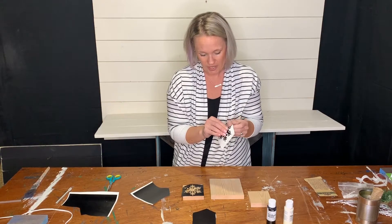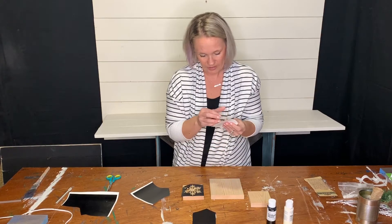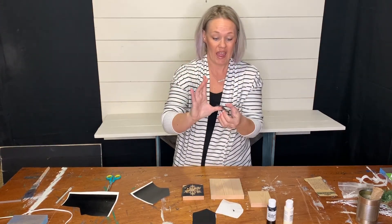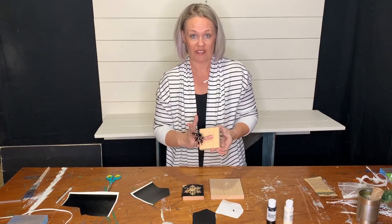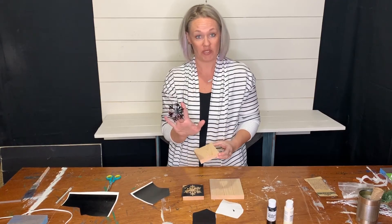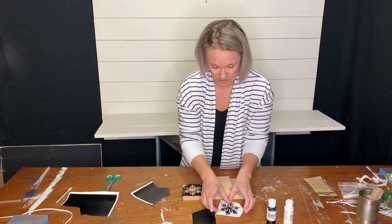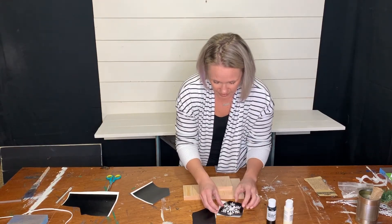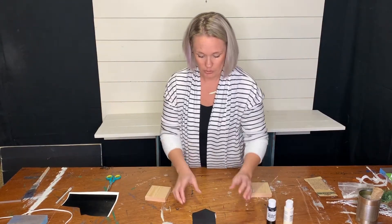Once you get it at a certain angle where you're not pulling against it, it will come right off. So the second way to apply this would be: if we wanted a black snowflake, we would paint the surface black, put the inverse stencil over the black, paint the whole block ivory, and then peel it out. Those are the two different ways I'm going to show you. I'll do the big block one way.